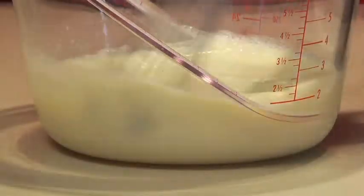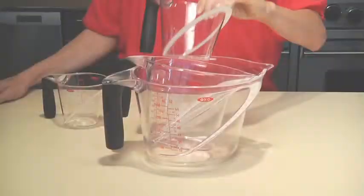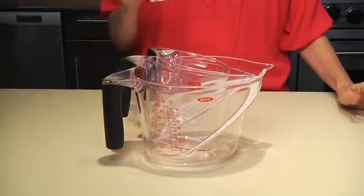A rounded bottom makes it easy to stir or whisk. All angled measuring cups are BPA free and dishwasher safe. They also nest conveniently, so they're easy to store. I reach for these cups all the time while cooking, and I'm sure you will too.